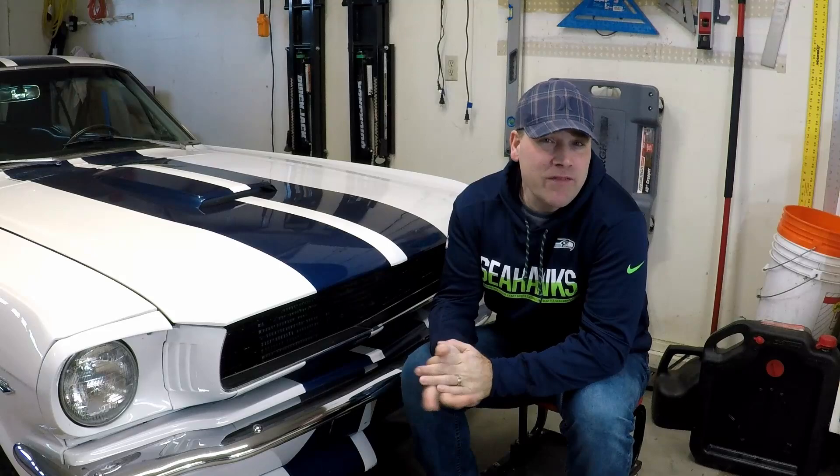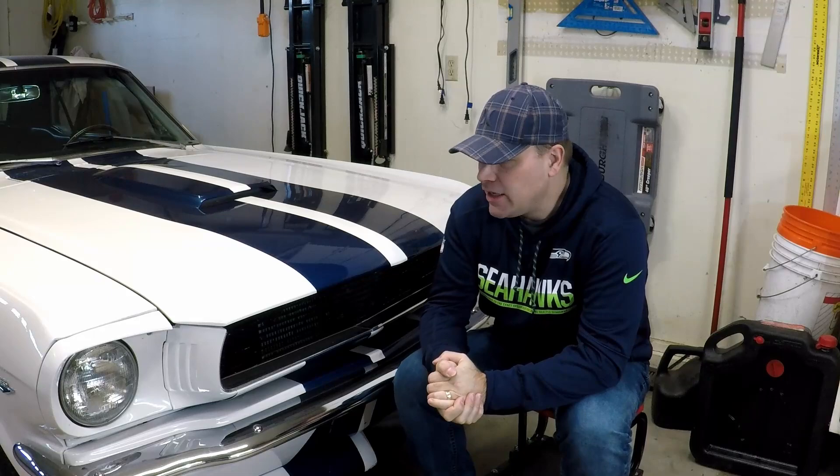Hi, my name is Andy. In a previous video I installed a new steering wheel in my 1966 Mustang, but the horns weren't working and I figured we'd tackle it later — so this time we're going to do it.